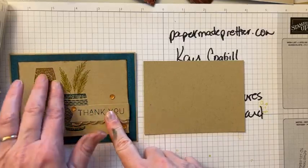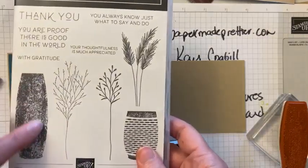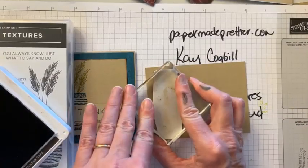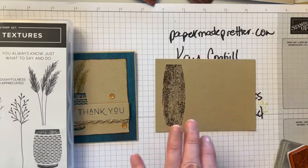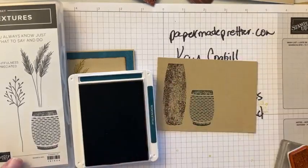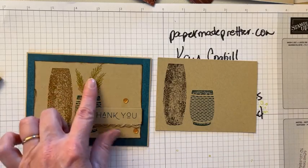I wanted a little bit more contrast with this pot and these bronzes, so I'm switching up my colors a little. For the large pot using this stamp, I'm gonna use Early Espresso. Now I'm going to use Pretty Peacock for our smaller pot — I love that. And then I'm gonna come in and do my bronze. In case you're wondering, the original was Pecan Pie, Pretty Peacock, and Wild Wheat, and I wanted to change it to Espresso.